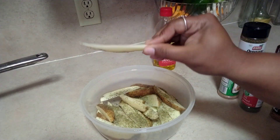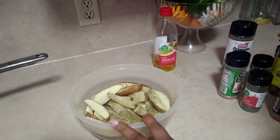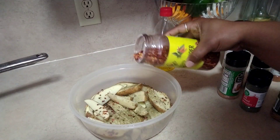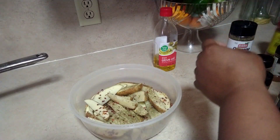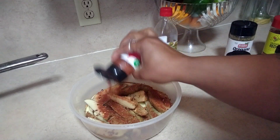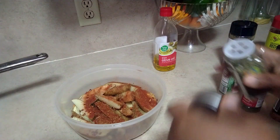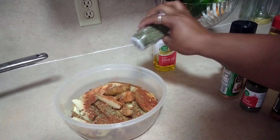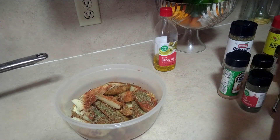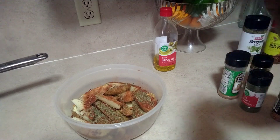You cut the potatoes like so, and then of course you put it in a big bowl. I've already put oregano in there, so I'm going to put some oregano, a little bit of red peppers, some paprika, some parsley, some seafood seasoning.